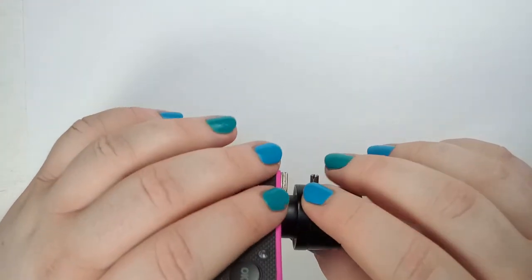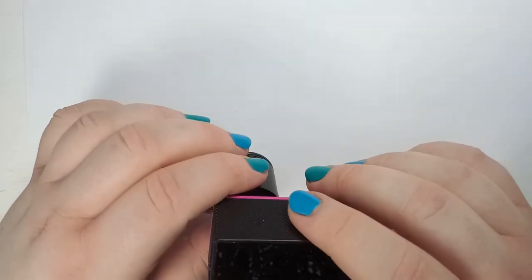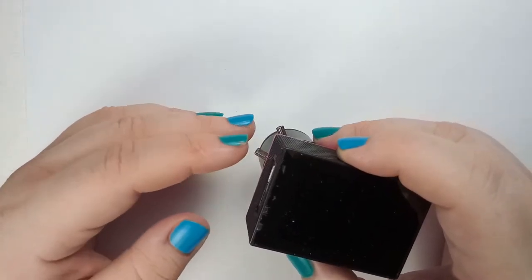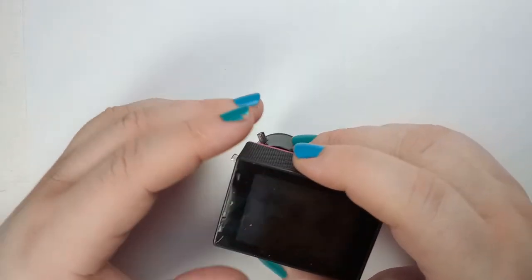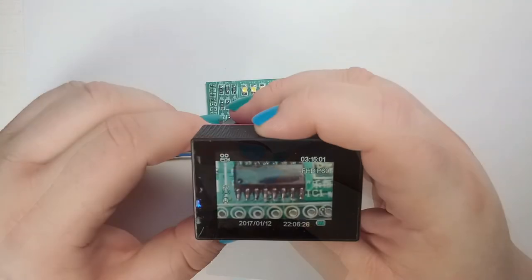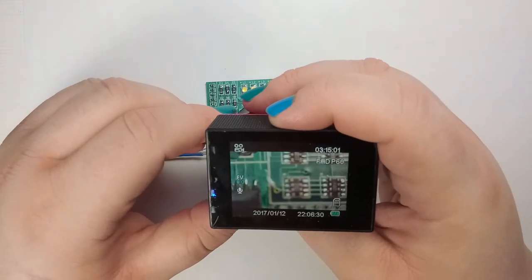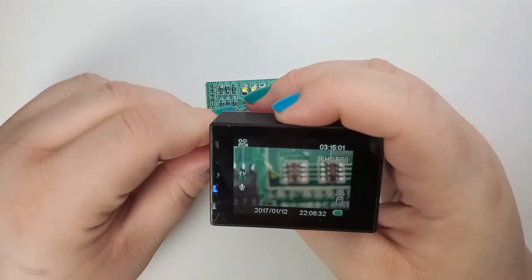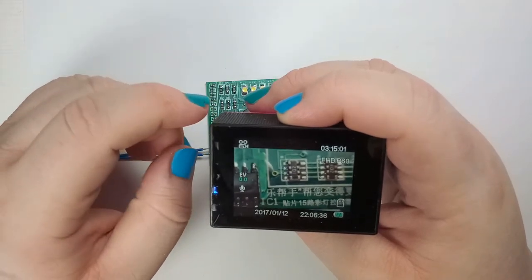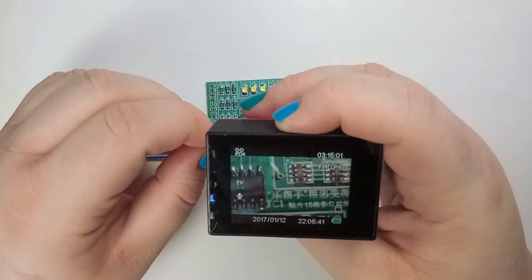I replaced mine with a macro lens and the camera is now being used as a microscope, but you don't have to do that. A lens replacement can improve image quality, or you could do other modifications — for example, installing a microphone jack. For me it's being used as a microscope and as you can see it works really well, although there is a slight drawback: the lens needs to be manually focused.